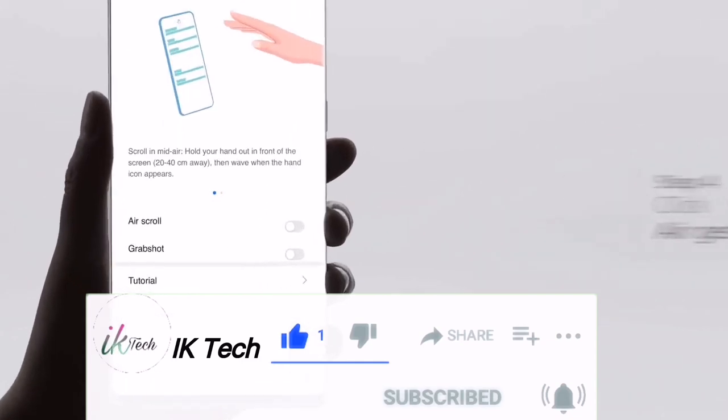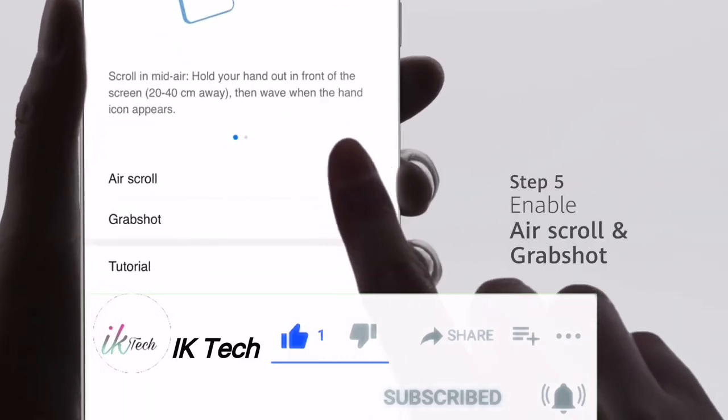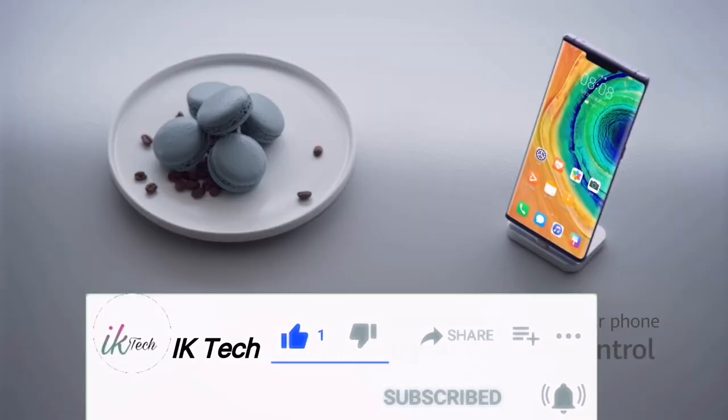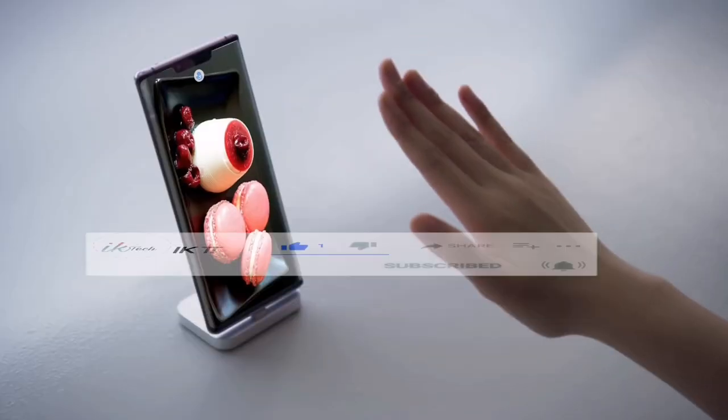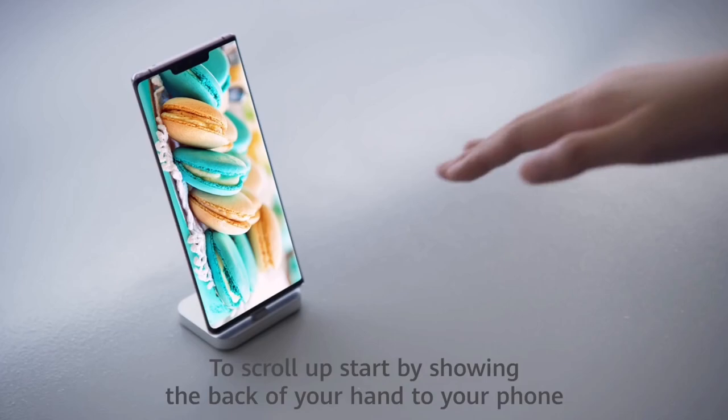Huawei's knuckle gestures are one of the important features that Huawei innovated for its smartphones, and with the recent rollout of EMUI 10.1 and Magic UI 3.1 this feature is expanding to more devices.